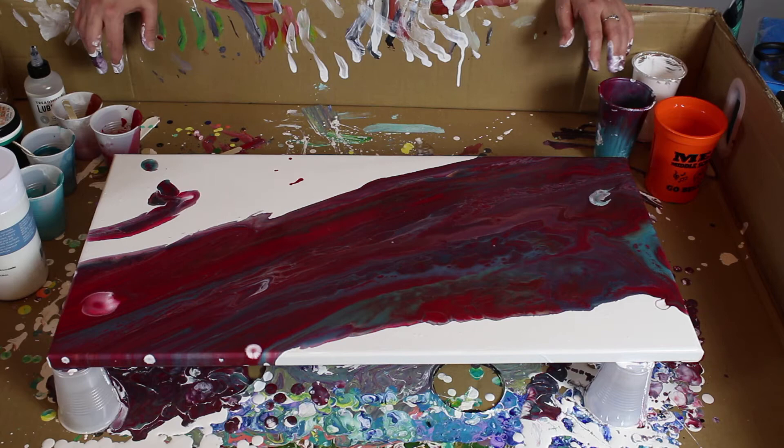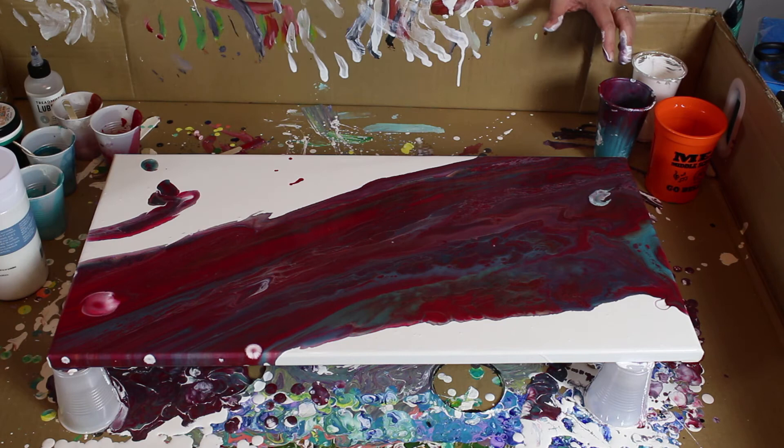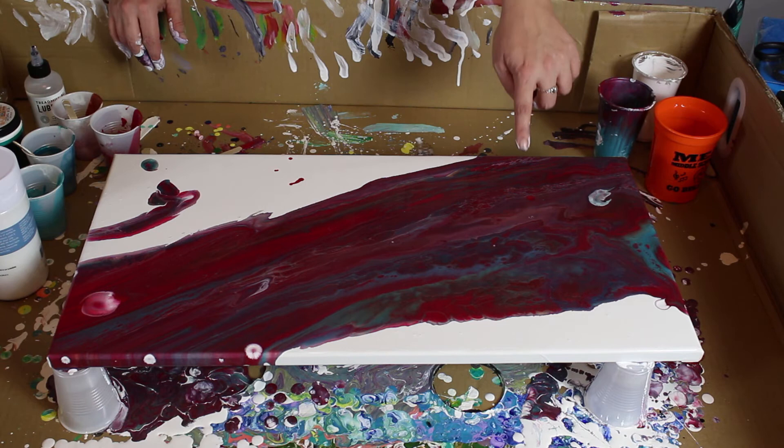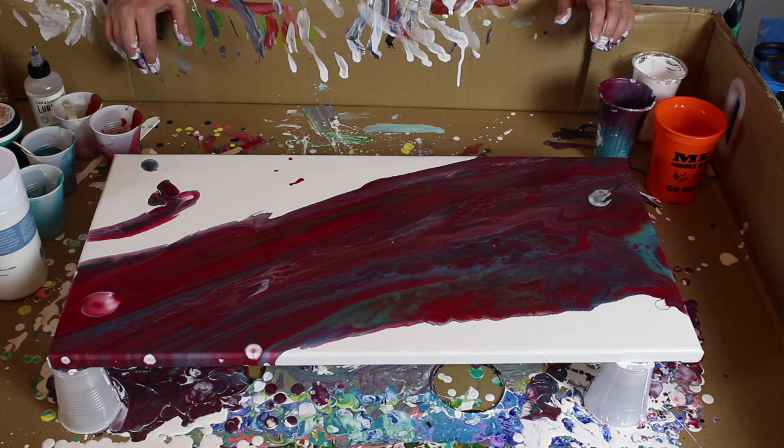Maybe not so many metallics, although this is so crazy cool looking. Look at how it's just... whoosh. That is neat. I dropped some more paint on my canvas — dagnab it. Look at that, so cool. Let's get the torch on this sucker and see what happens.